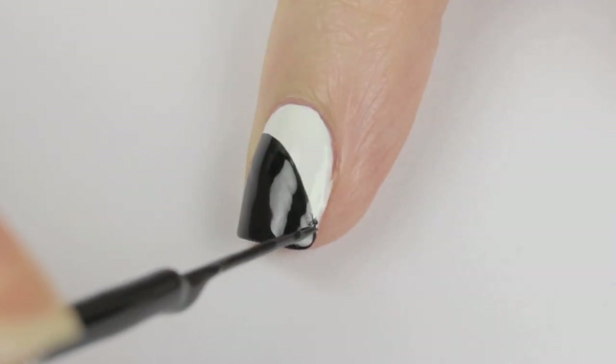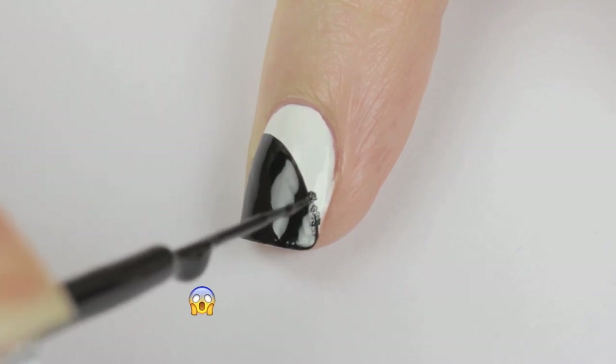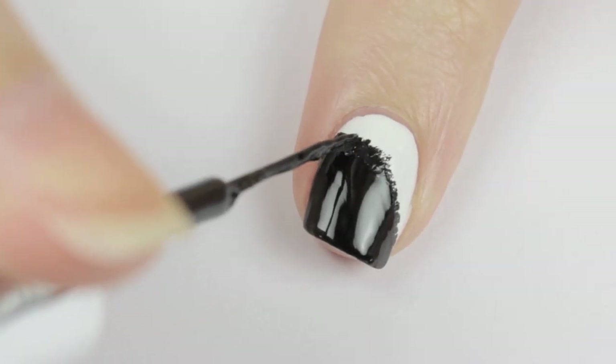To make the black part fuzzy, you need to lightly dab the brush and make tiny strokes where the black meets the white. Take your time while you do this and try to make them similar in length. This is actually really fun to do.